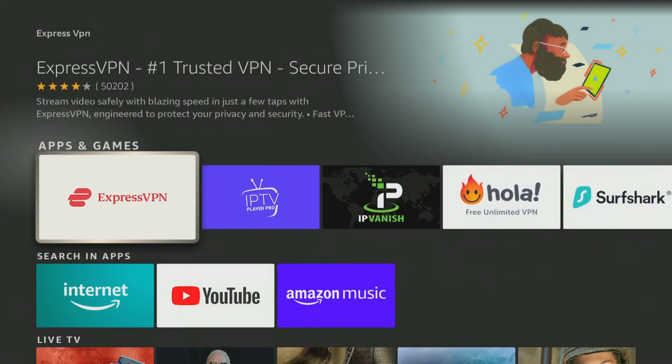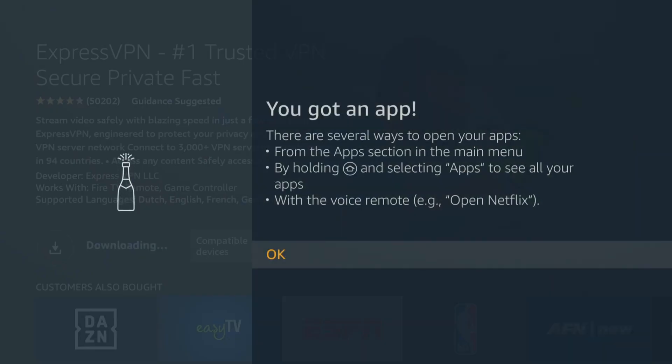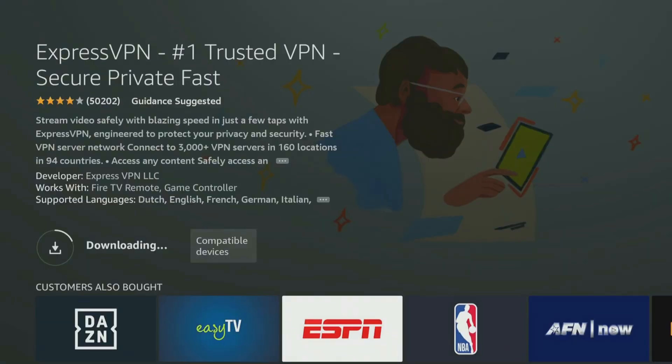You should get better deals on renewals — a lot of people don't realize that and just renew at full price. I can help you do that with any VPN. ExpressVPN is the one I use because it works with Hulu, Netflix, and all my devices with no compatibility issues. Go ahead and click on it to download it. As you can see I own it but don't have it on here yet. It doesn't take too long to download. Once downloaded, all you have to do is log in, turn it on, and select your location.